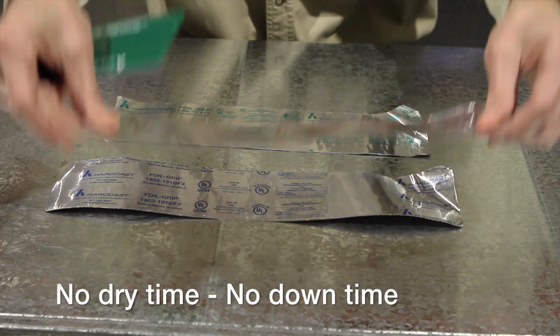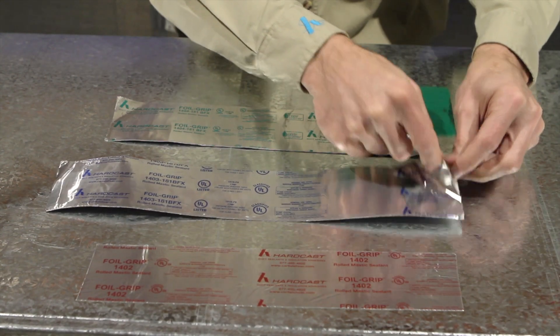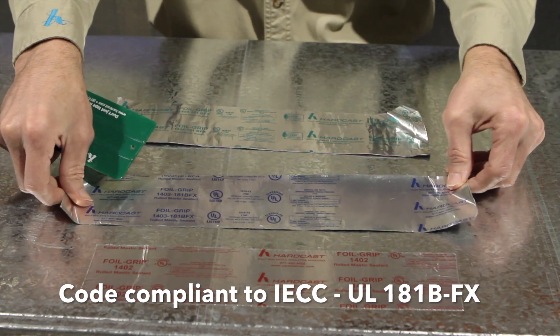No dry time, no downtime. Code compliant to IECC with the UL181BFX listing.